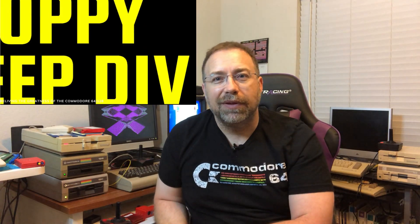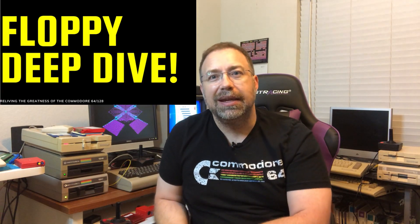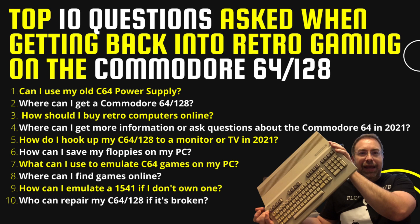Hey, it's Tom from Texas, and it's time for another Floppy Deep Dive. Today I'm going to go over a retro buying guide and all the little things I've learned since I got back into retro computers. I want to make it a one-stop video that people can go to for answers to the top questions everybody asks when getting back into the Commodore 64.